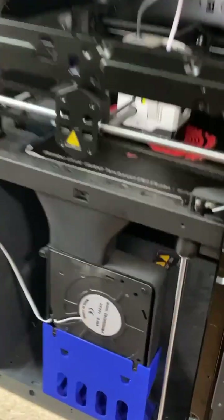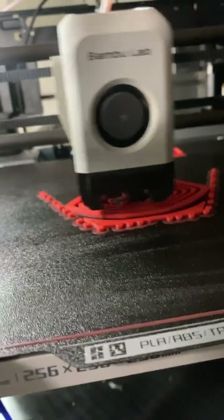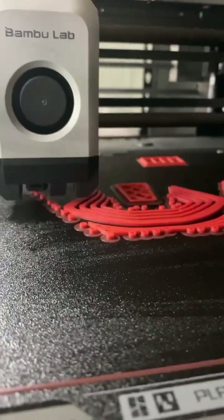Here is the P1P — I got the auxiliary fan installed here, this big one right there. The size of that thing! It blows air along the surface of the bed, which helps me cool these layers really fast so my minimum layer time can be shorter and my overhangs can be more successful.